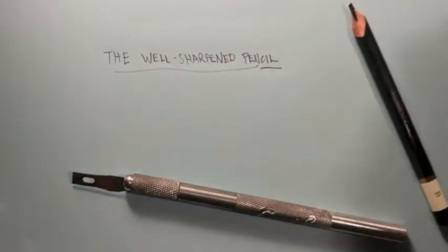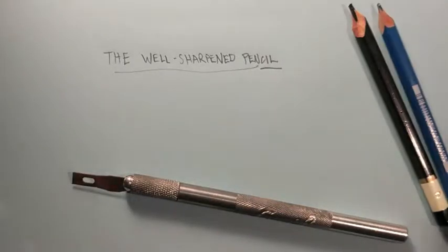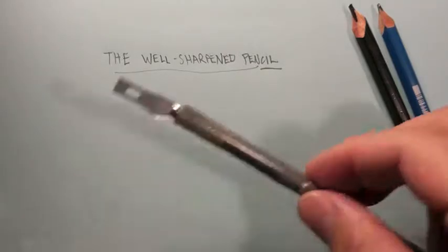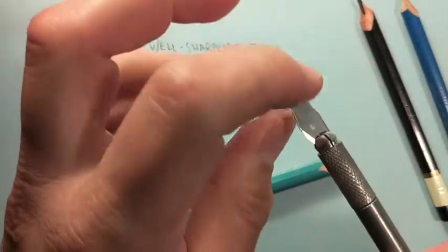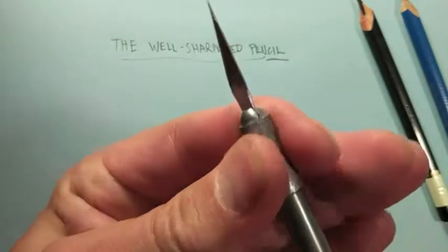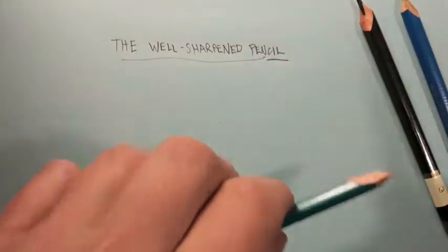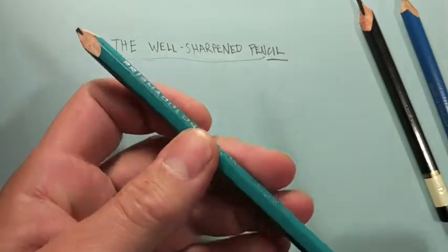We want to have our pencils well sharpened for a seamless and efficient drawing experience. The first thing we're going to do is take the blade, which we have reversed for storage in our exacto knife, flip it and tighten it. Now let's do the layout pencil first — that's the 2H or the 3H.